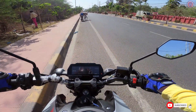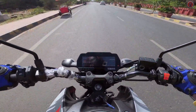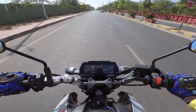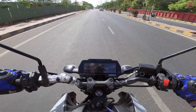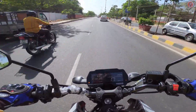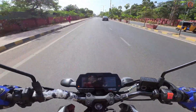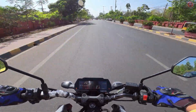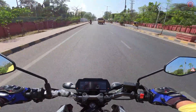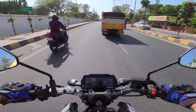First gear, second gear, third gear, fourth gear, fifth gear, sixth gear. Excellent performance guys, excellent performance. This is what a performance motorcycle actually means — as you have just seen, how blazing fast this bike is.